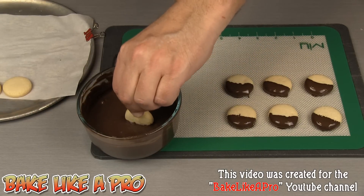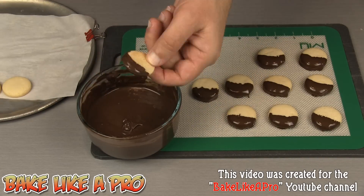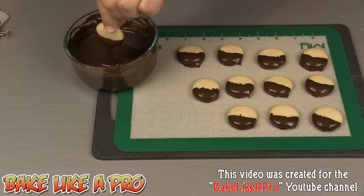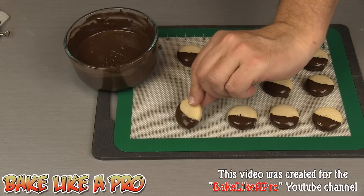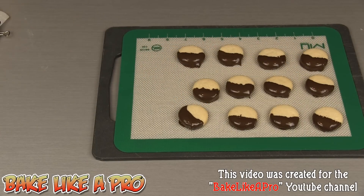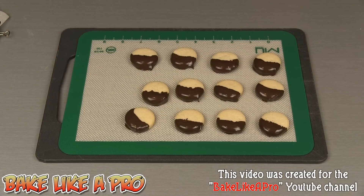I'm just going to keep going at this. And there we go — perfect. If you have tempered your chocolate correctly you can just leave your cookies like this and the chocolate will harden on its own. If you have not tempered your chocolate, you can take your cookies and pop them into the fridge for about 5 minutes, bring them out, and the chocolate will be nice and hard and set up. I'm just going to leave my cookies here and let them set up.